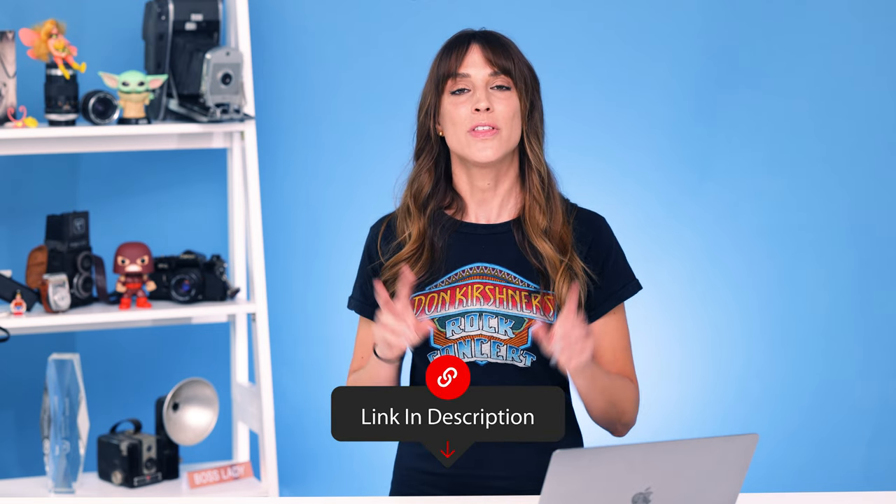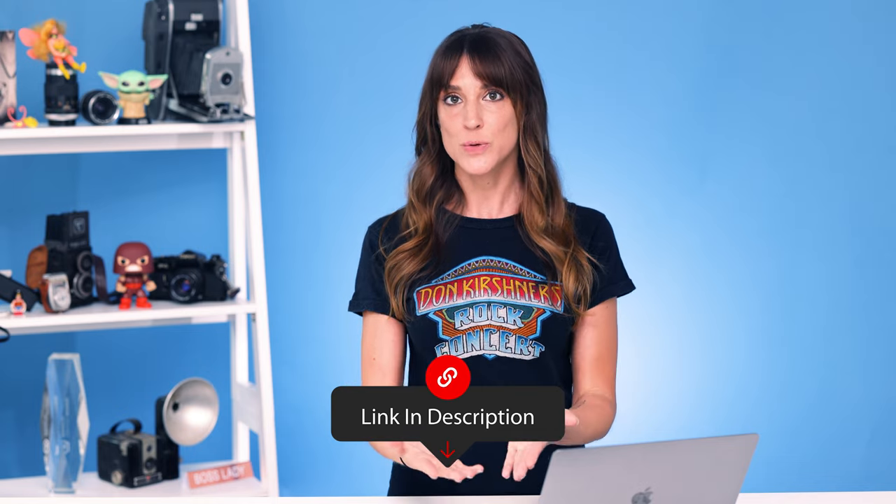Make sure you check out the link to look at both the Spyder X2 Ultra and Elite, see which one is better for you, and let me know what you think about calibration in the comments. Is this something that you do? Hit like, subscribe, ring the bell, and I'll see you next time.